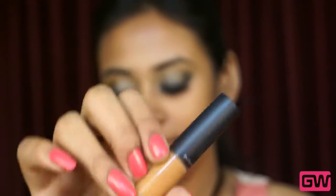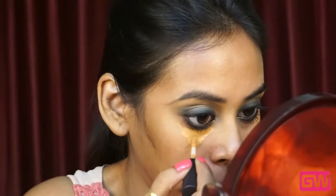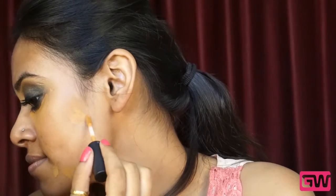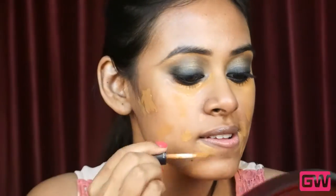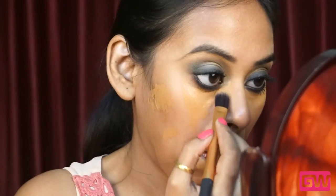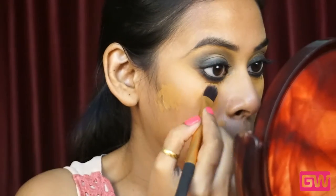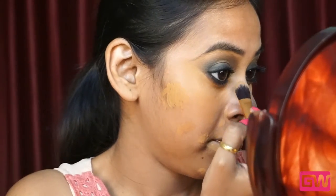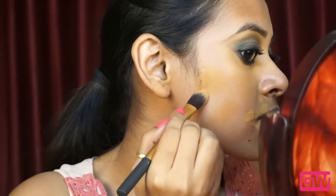Now I am finished with my eye makeup and next I will conceal my under eye area with the MAC Select Moisture Cover Concealer, applying it in a triangular shape. Also applying the concealer on the places where I have dark spots or patches like near the mouth area and the side of the nose, and simply dabbing it softly with a flat brush. I really like this concealer — it doesn't crease at all, doesn't make your skin dry, and has sheer to medium coverage so it's daily wearable and feels absolutely light on your skin. Always conceal your under eye area whenever you do a smokey eye because if you don't, your eyes will look really tired.